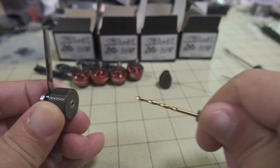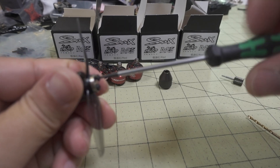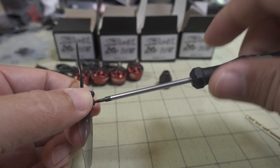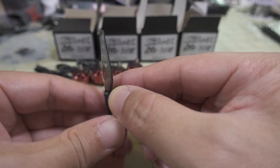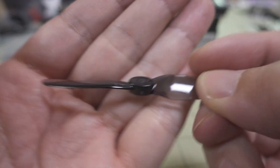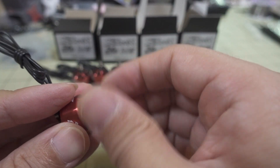Once that's done, go ahead and unscrew the prop from the holder. Now we have a nice clean two millimeter hole, and it ought to just fit right over the two millimeter shaft on the motor.